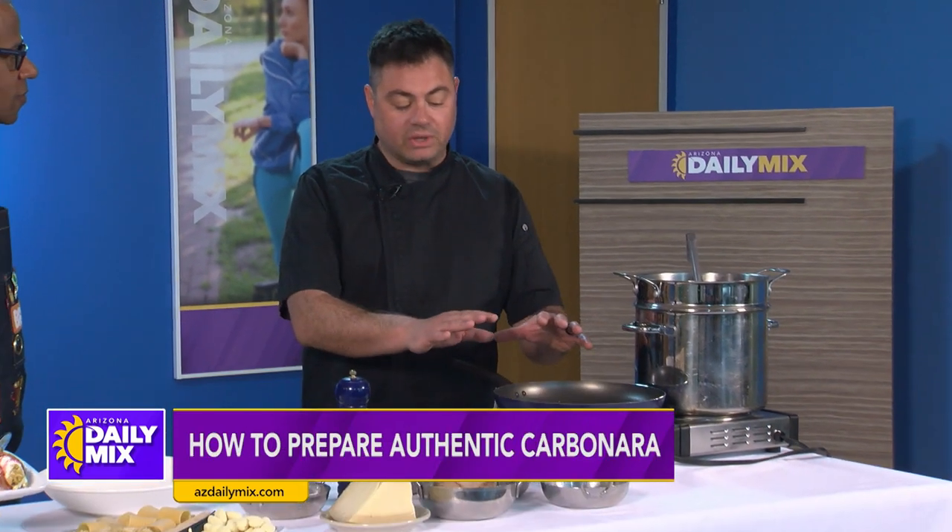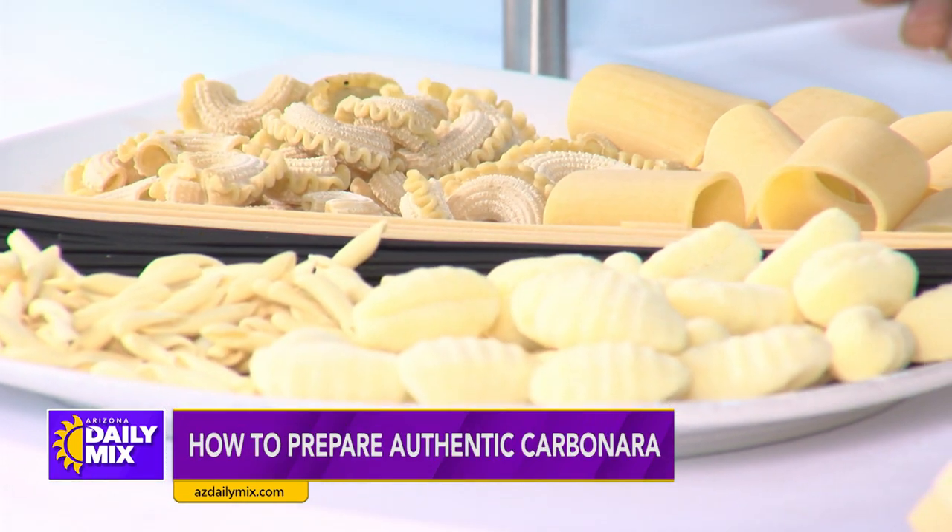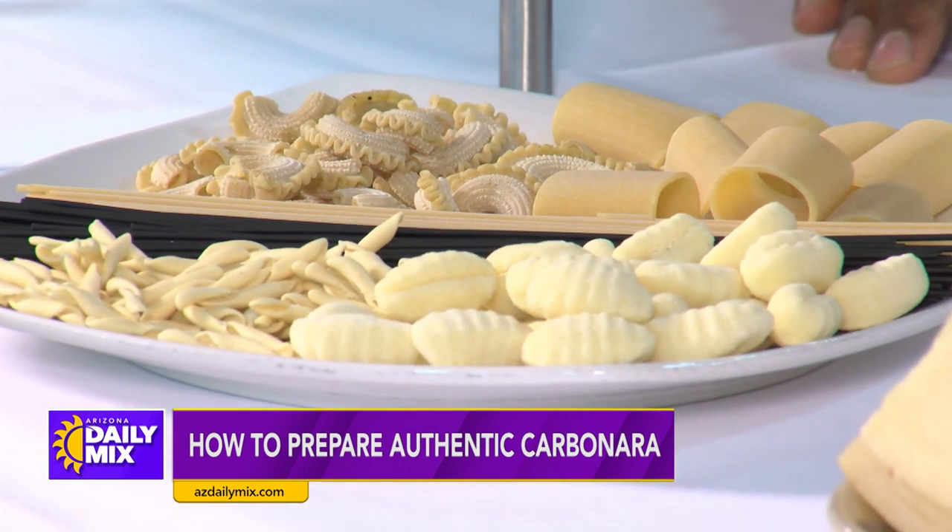Carbonara is a pasta that uses guanciale — pork cheek — eggs, parmesan, and pasta water all together. It's a sauce that we created in Italy. Very easy to make at home.